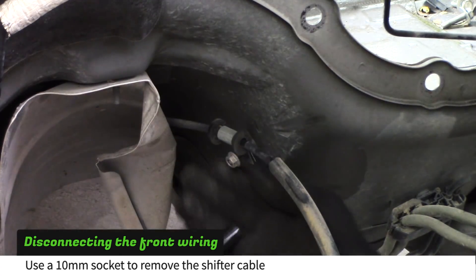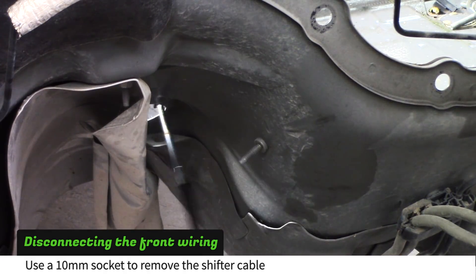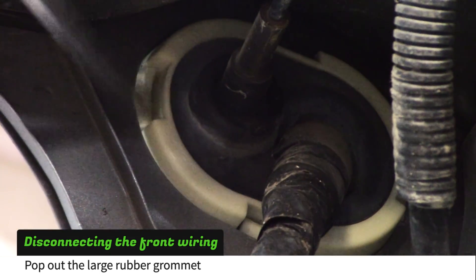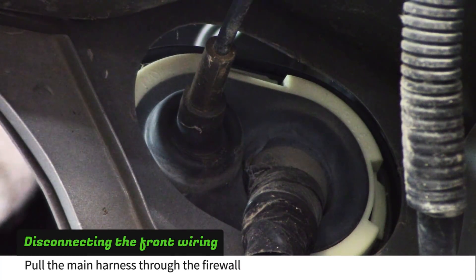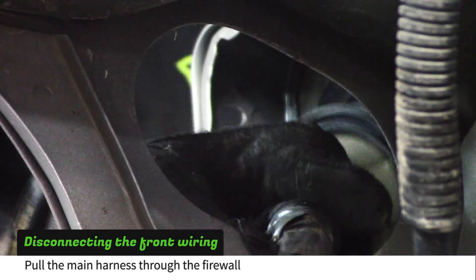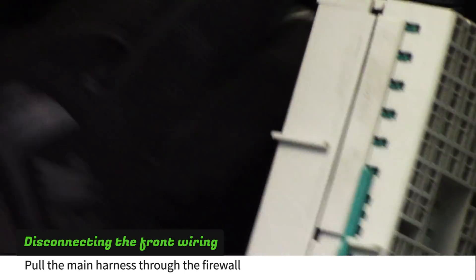From the engine bay, use a 10mm socket to remove the shifter cable. Use a screwdriver to pop out the large main harness grommet. One by one, guide the engine bay plugs through the firewall.